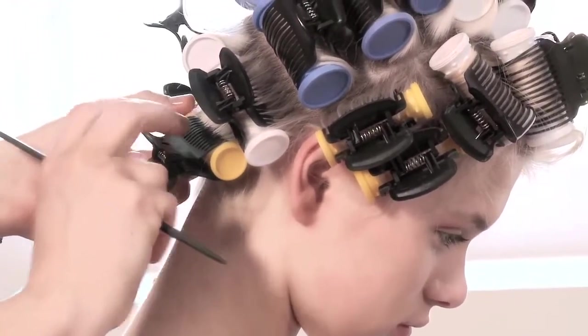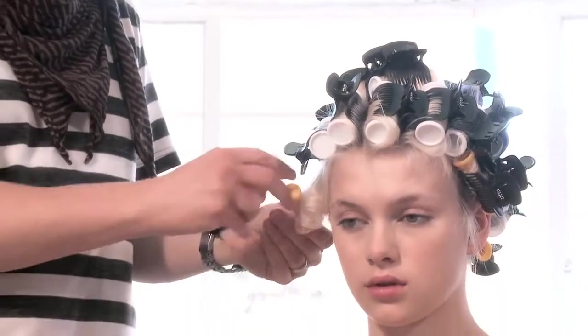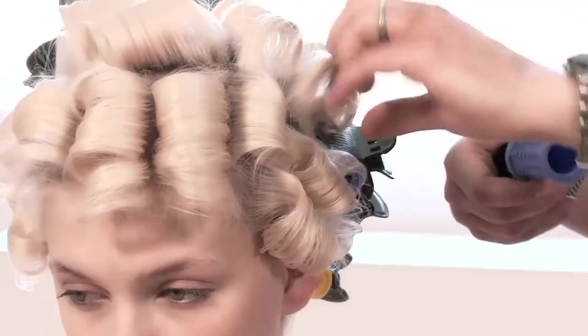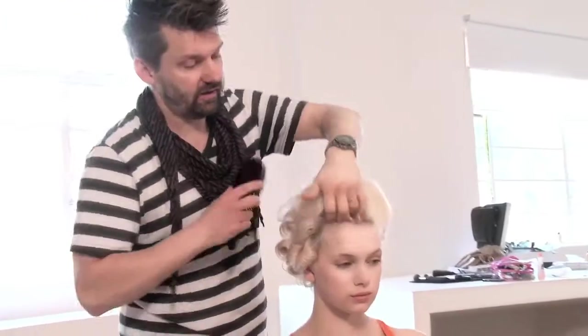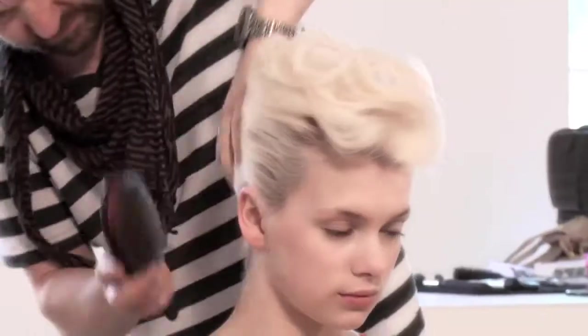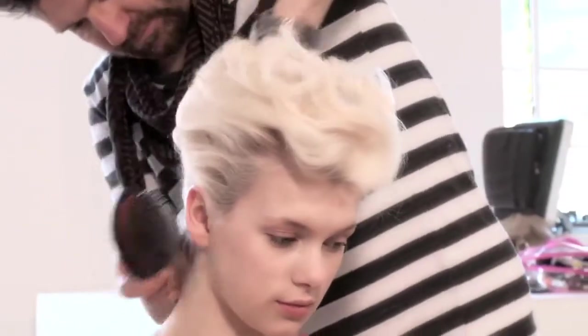It will give the momentum to the shape. Once you finish, you let the rollers cool off, take them out. You start brushing out with a soft brush until you feel the hair is pliable, you can manipulate it, and you start pushing it into the shape.